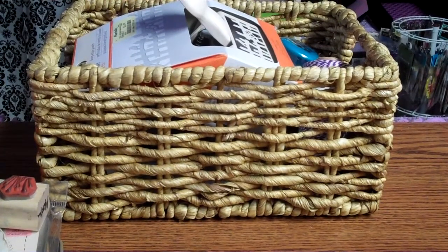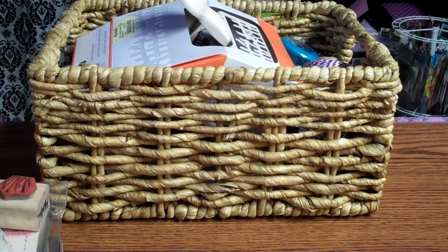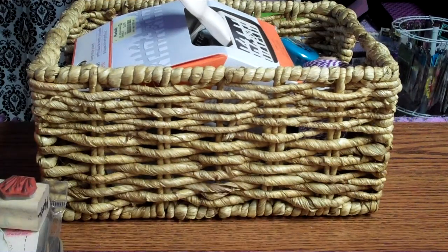Hey guys, it's Mel. I'm going to have a couple of little mini haul videos. This one and the next one is just going to be two sort of electronic, we'll call them, items — but they're scrapbooking items that I just wanted to share.